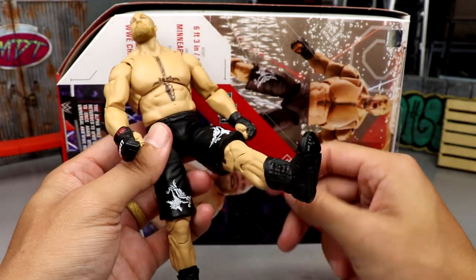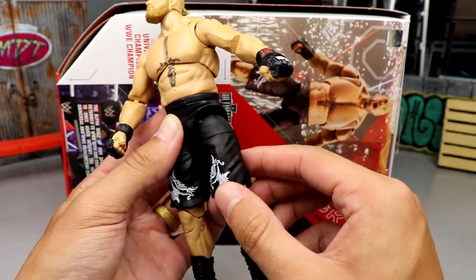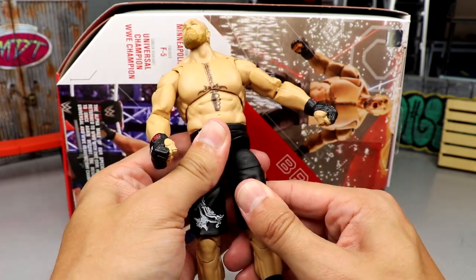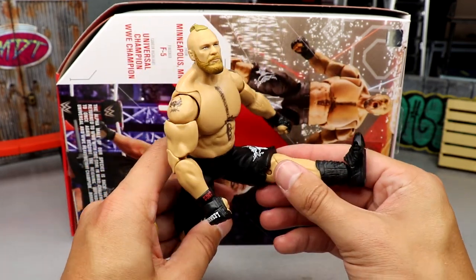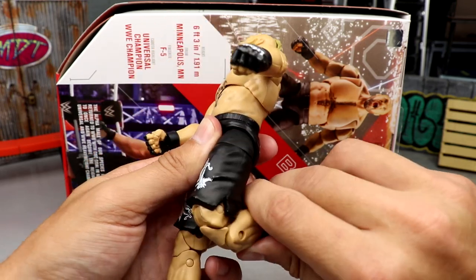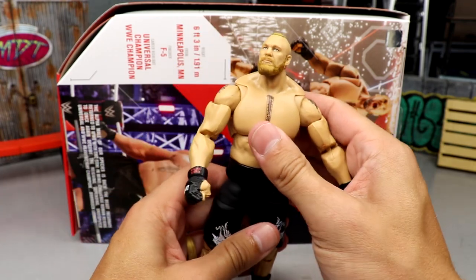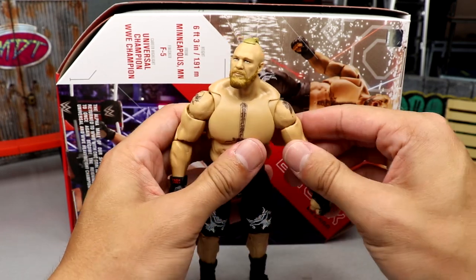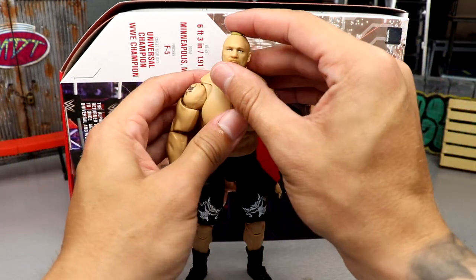The new articulation allows you to actually drop the leg down and kick it forward — be careful with it. You can see the gappage, but you can push it into position and kick forward, or pull it down and then kick it further forward for a great toe-kick pose. You still can't go backwards, and there is some thigh-joint rub. You do get the double-jointed knee, boot rotation, ankle rocker, and toe pivot. It's awesome — I hope all future Ultimate Editions and even Elites get this articulation.